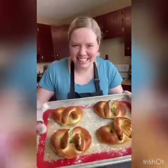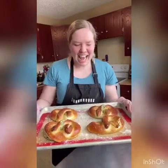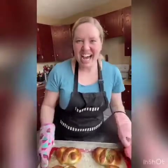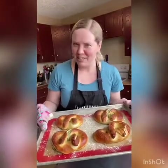Our pretzels are baked and look — they're exploding with delicious spinach dip! They smell super cheesy and amazing and I can't wait to dig in. No mall required, just your own effort in baking. We'll see you guys tomorrow — I'm going to go eat four ginormous pretzels right now. Have an awesome day!